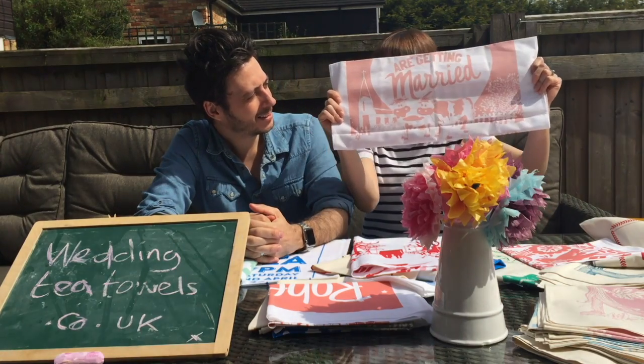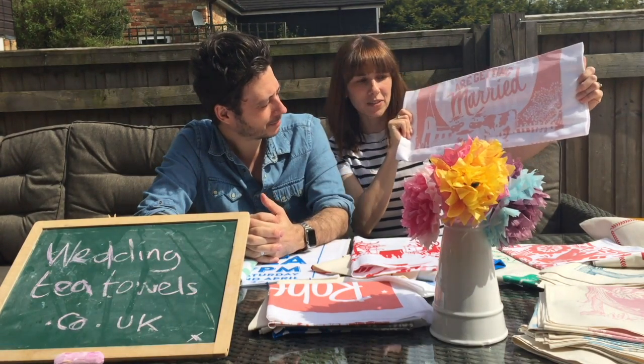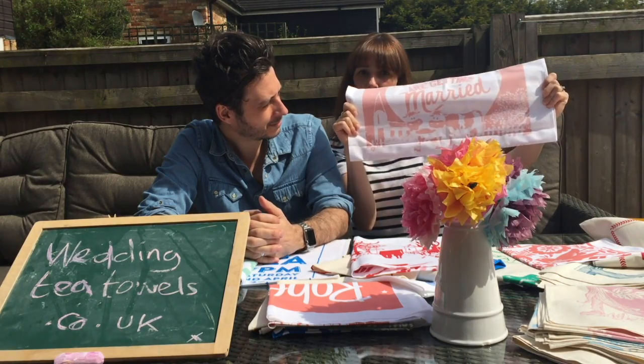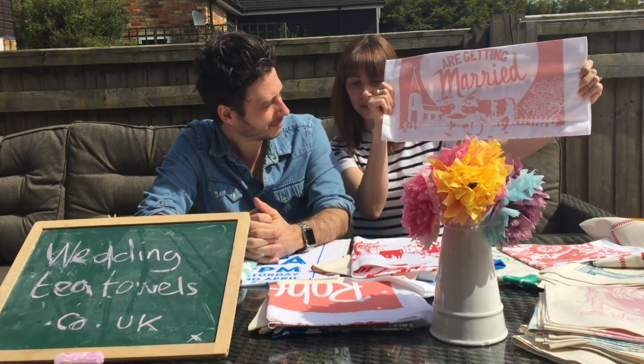And lastly, two cows! Lots of people want animals included in their wedding tea towels. Particularly we get asked for dogs, but sometimes we get asked for other things — we've done squirrels, elephants, and now cows.